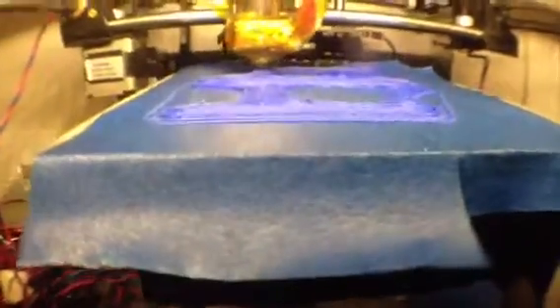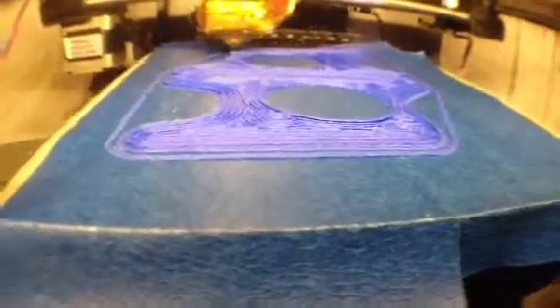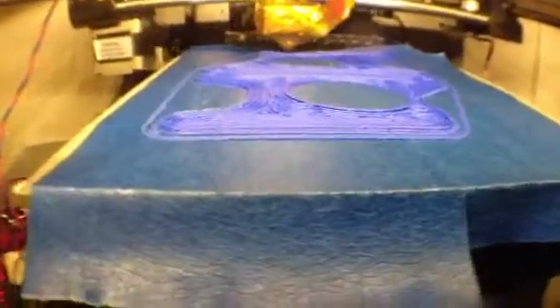On the Solidoodle I've got a heater block instead of that acrylic cement deal going on. I also built a stand for the RAMPS 1.4 so I can get it out of that box and put some fans on it.